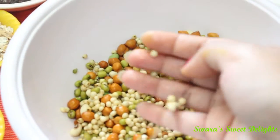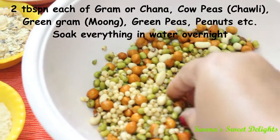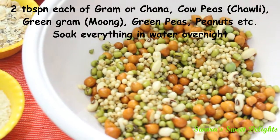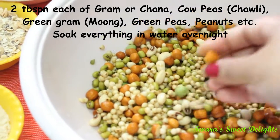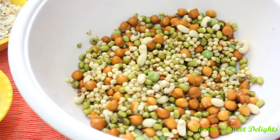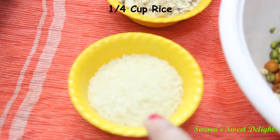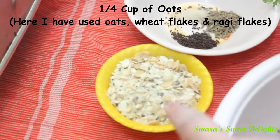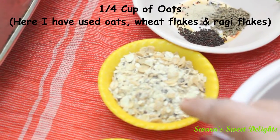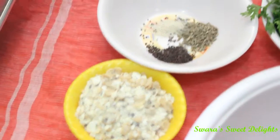We will need half cup of jowar, then 2 tablespoons each of channa, cow peas, green moong, peanuts, and green peas. Here you can take whatever pulses you like, and everything you have to soak in water overnight. Next you will need 1 fourth cup of rice, then these are few oats and in this oats there is also some ragi flakes and wheat flakes. You can also take just the oats, and this is 1 fourth cup.